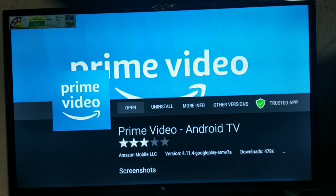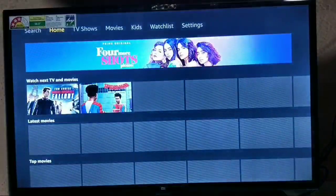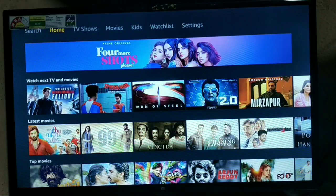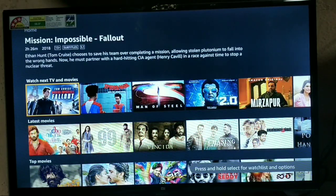After installing, you can open the app. You're getting the Prime Video interface — it takes some time to load because of the internet and because it's a 1GB RAM TV. You'll get the Amazon Prime Video interface just like you get on mobile.